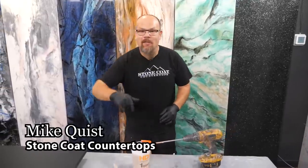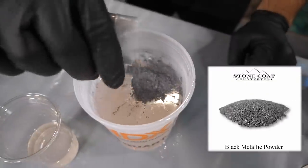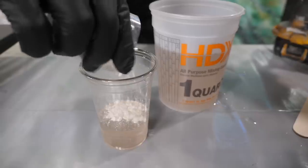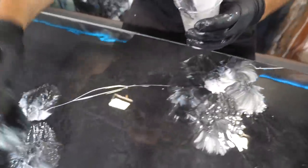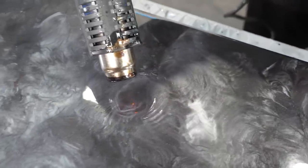Okay guys, what we're going to do first is add the black metallic. This is going to be the majority of our project — this is the color that's going to stand out. We're going to accent it with our white metallic by chopping that in. I only need a little bit of white as my accent and the majority will be black.